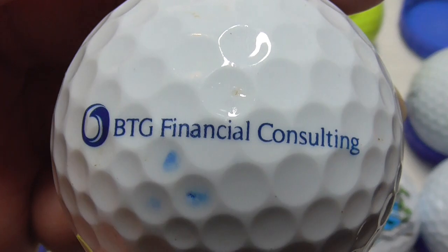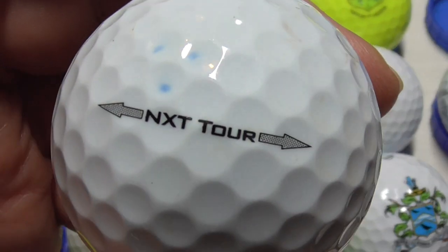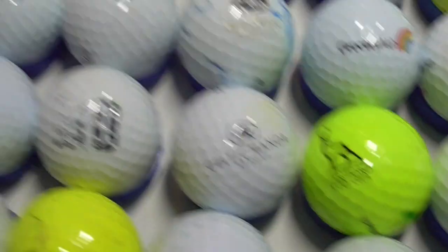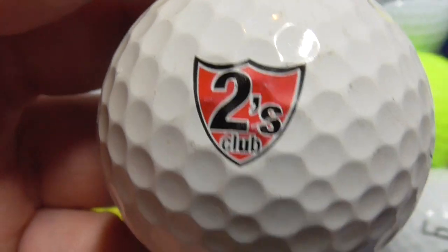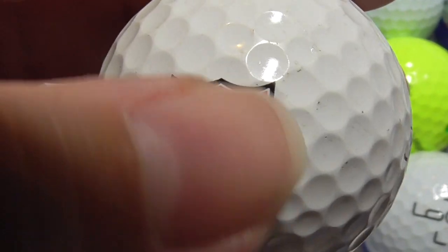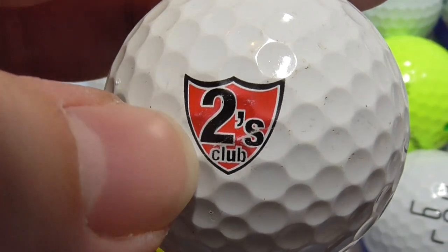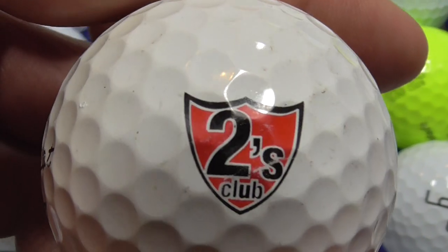Next, BTG Financial Consulting — that's on a Titleist NXT Tour. Ball's okay. Next, Twos Club — I've had a number of these balls in the past, in good condition for the logo. I have absolutely no idea what that is. I've seen another person asked for information about this on another golfing website and nobody can answer what that is. Anybody know what that is? Please tell me.